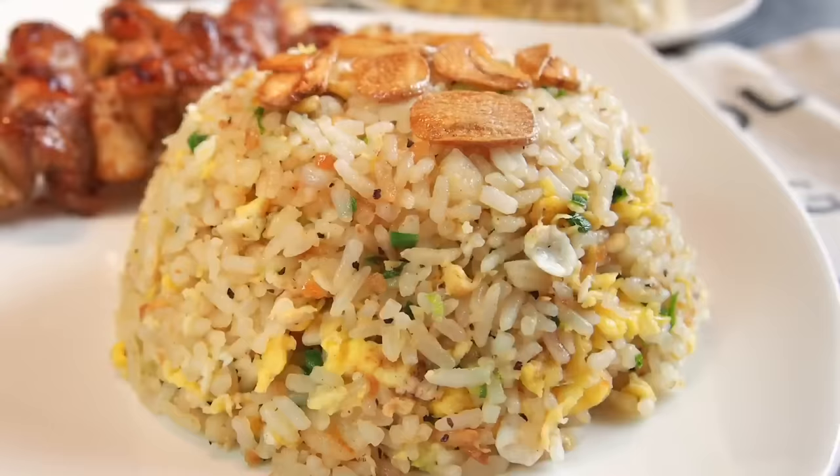Hi and welcome to Spice and Pans. Today we'll be cooking garlic fried rice. So let's start cooking.